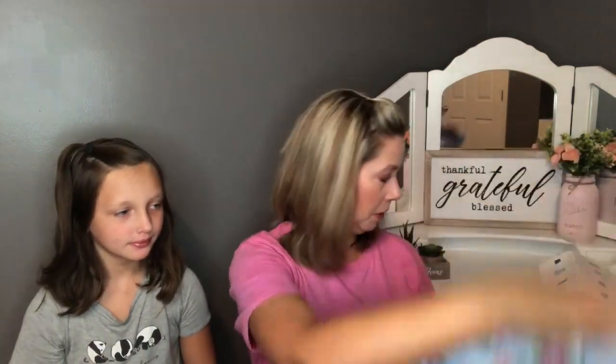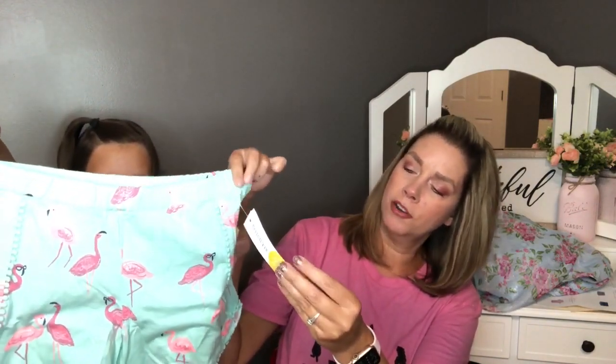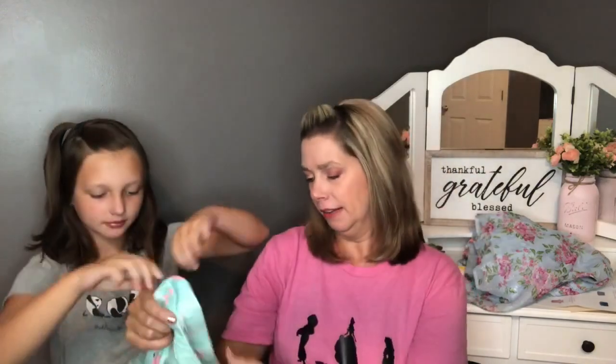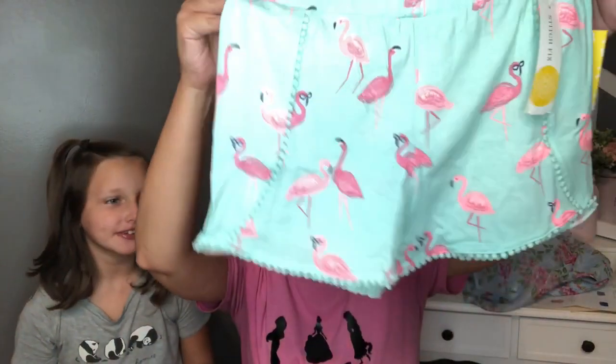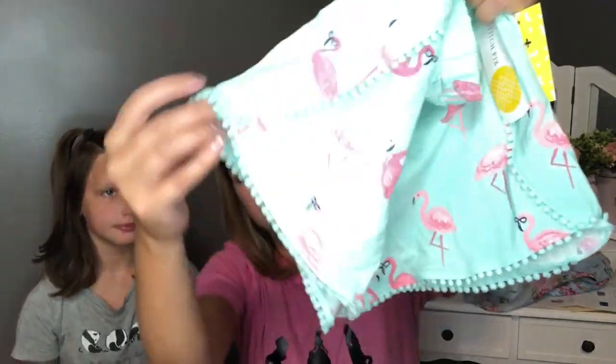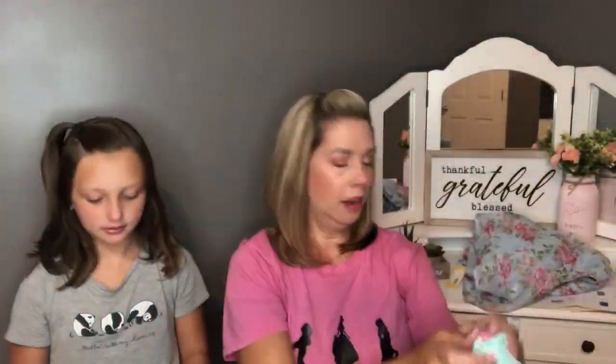Ashlyn loves to dress up. Next are the flamingo shorts Erica mentioned — these are by Rumi and Ryder, the pom-pom tulip hem short in turquoise, size medium. They look a little big but the little flamingo print is so cute. They've got a cute little pom-pom detail at the bottom and feel really soft.